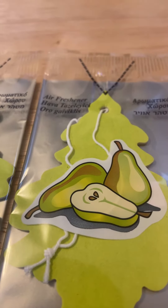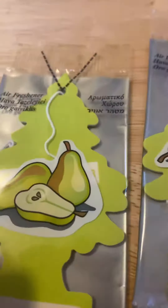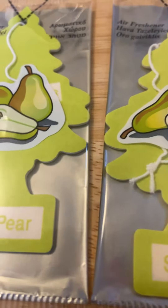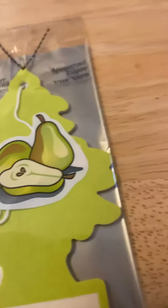I wish these had the original Magic Tree backing, because instead of Little Trees it would say Magic Tree for these. But you can tell they did have it, because they have the staple holes. Whoever had it before me removed it, or maybe it got damaged — but who cares, because it's too late for that.